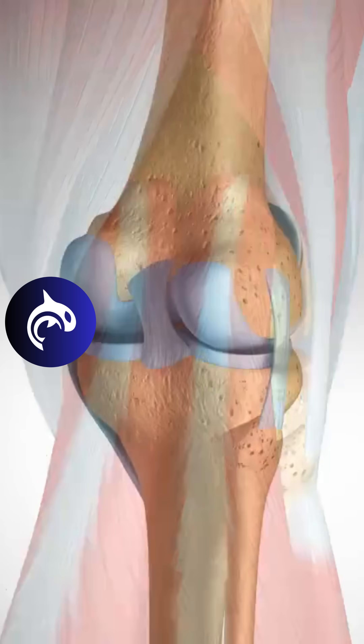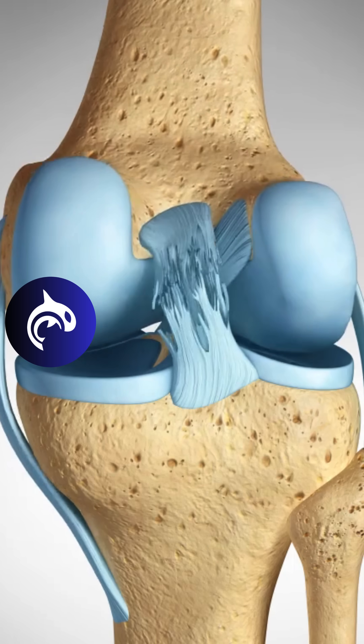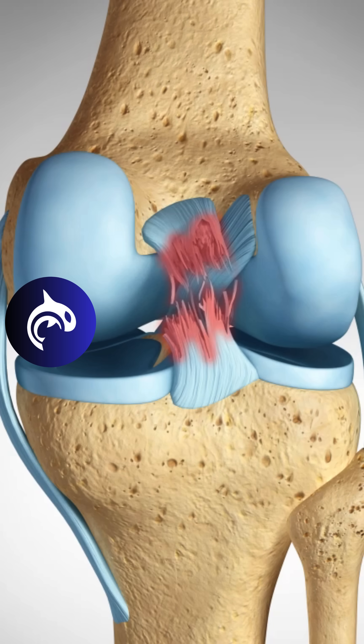While less common than ACL injuries, PCL tears often result from high-impact trauma such as a fall on a bent knee or a car accident. Severe PCL tears may require surgical reconstruction to restore stability and function.